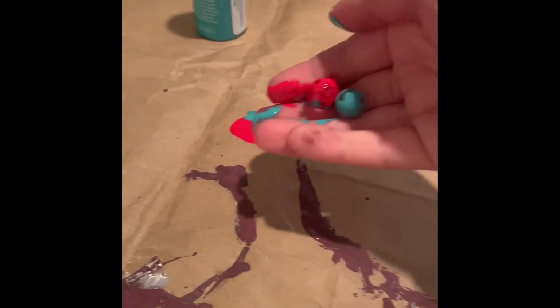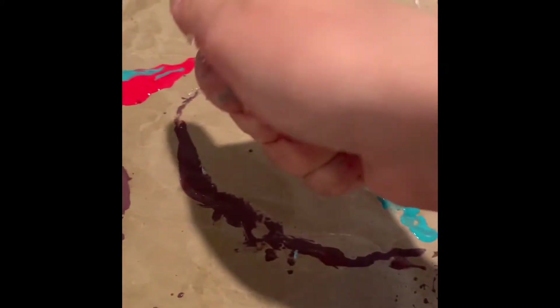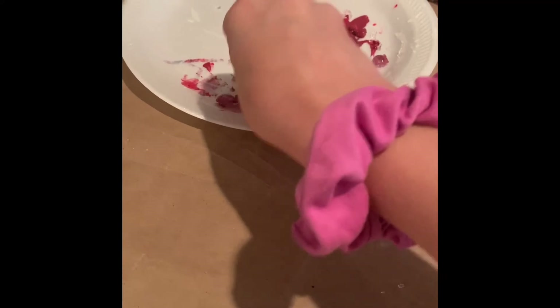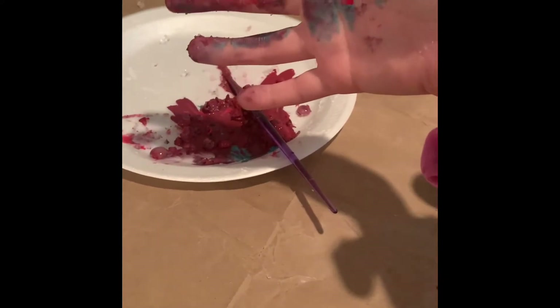I guess we're done with that. I'm also going to brush these up. They're not dried yet, but I don't think they're going to be dried. These are very slippery because of the paint. My hands are messy now.